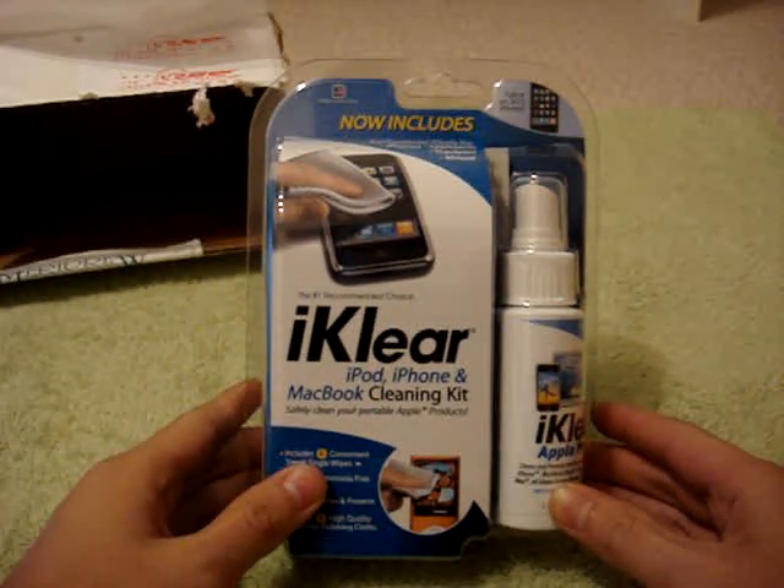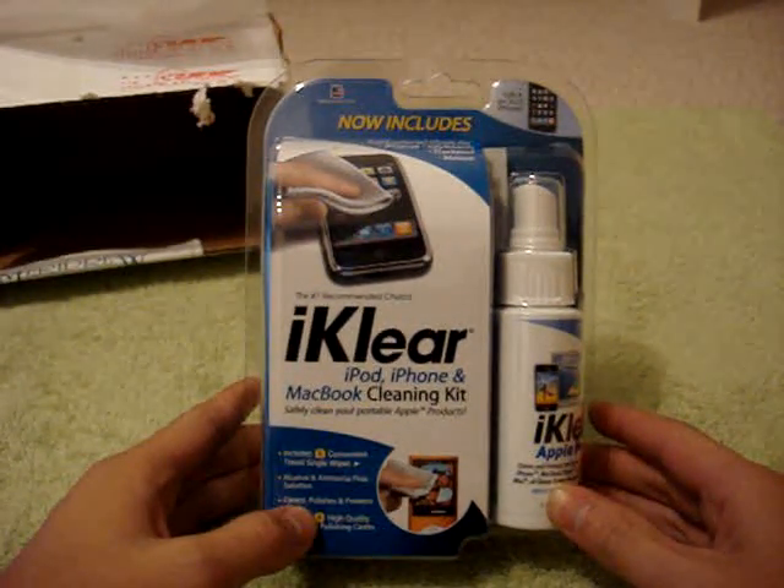Let's pull out what we have. What we have here is... I can't even pull it out. Alright, so here it is. It's the iClear iPod, iPhone, MacBook cleaning kit, just like they said.